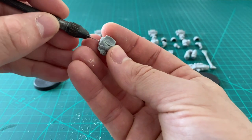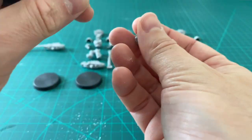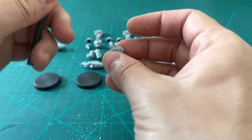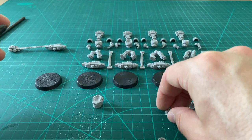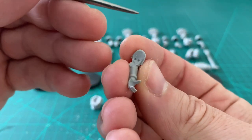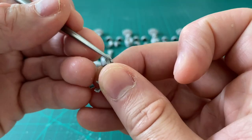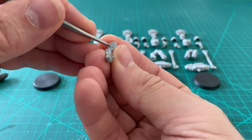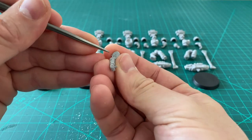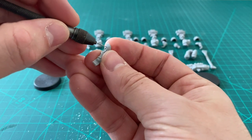So we've drilled to about four millimeters depth — that's plenty. Now let's do the corresponding bits on the arms. This is where it's a little bit trickier: you've got to judge the center point and it's not quite so clear. I generally use the inner shoulder pad as a frame of reference. If it's not quite central, we can widen the hole a little to sort that out. Generally speaking, this tends to work quite well first time.